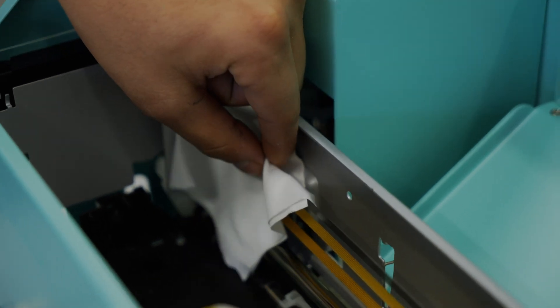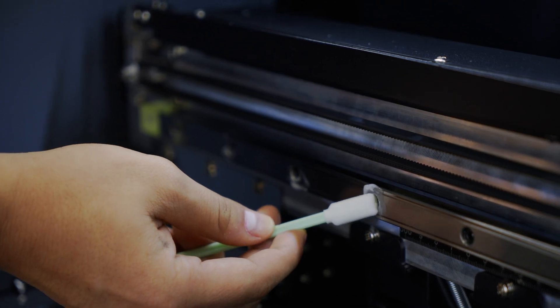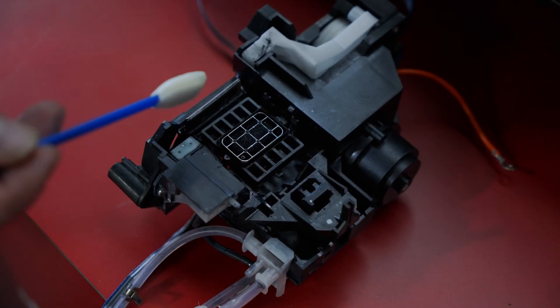One of the make-or-break issues when considering direct-to-film printing is the regular maintenance. Depending on what YouTube video you may have just watched, you may have heard that it's terrible or maybe even that it's no big deal. Today, we're pulling back the curtain on DTF printer maintenance, sharing why regular maintenance is so important and showing the general steps involved.